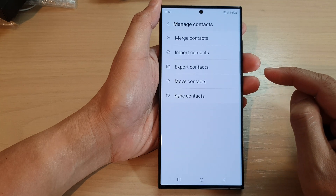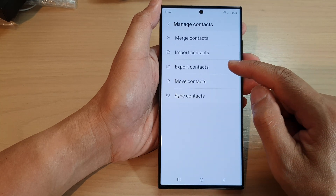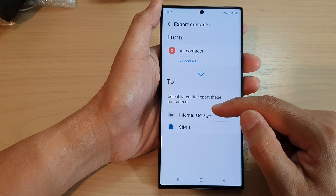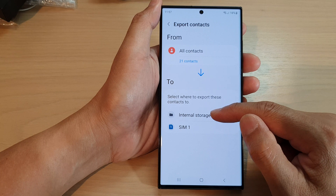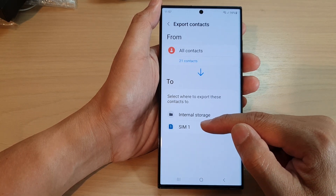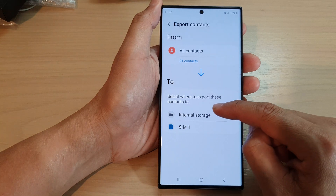Now tap on Export Contacts, then go down and select whether you want to export to internal storage or to a SIM card.